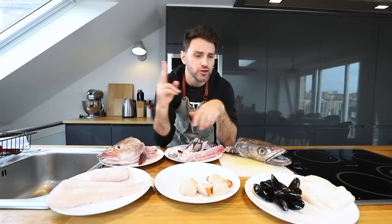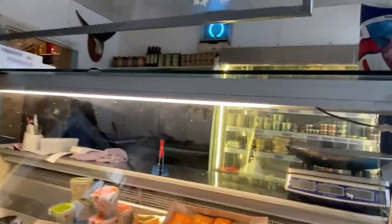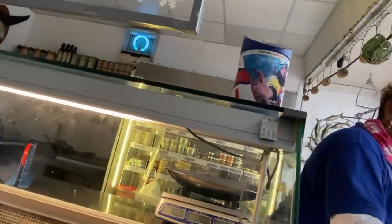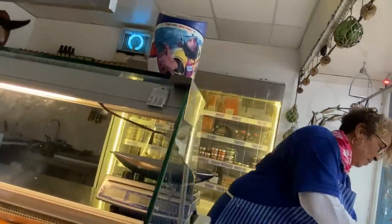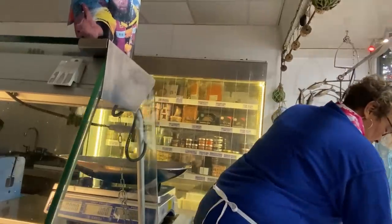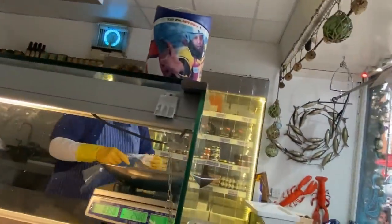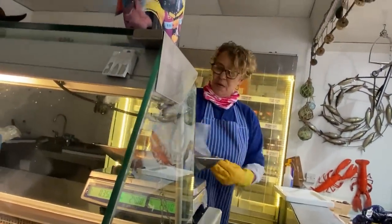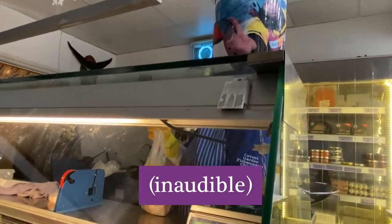I quit the hall and went to two different fishmongers. At the first place, I asked for a halibut fillet, a cod fillet, and six scallops. When I asked if they had a fish head like a cod head, they said no. So I had to go to another fishmonger and asked the same question — do you have any leftover heads? They brought out this huge bucket and said, 'Well, whose head do you need? This is a cod and this is a hake.'